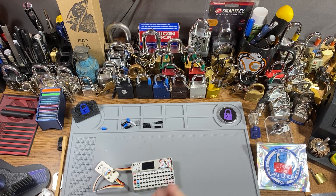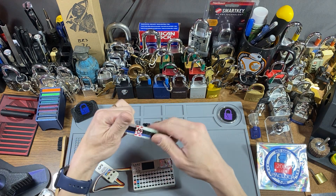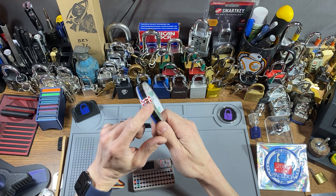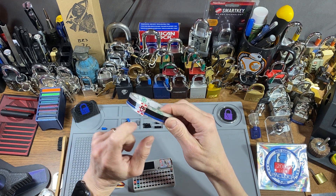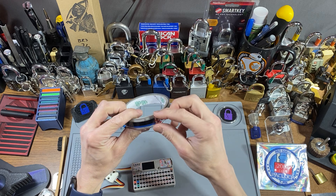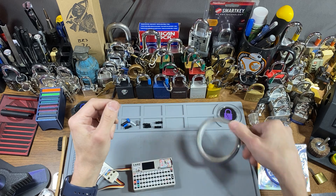Hey everybody, Isamo Sushi here, and I just got some tape in the mail. Just kidding — if you're familiar, you can kind of see that M5 on there, M5 Stack. This is M5 Stack's labeled tape. It'll actually say M5 Stack on it when you tape stuff. It's pretty good tape, actually.